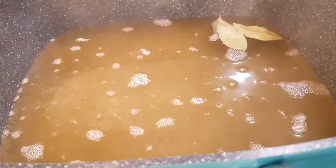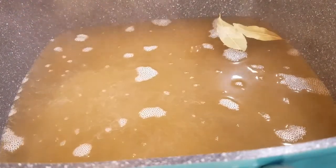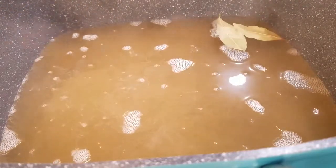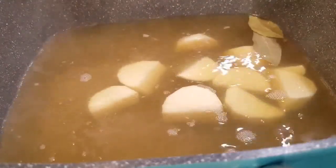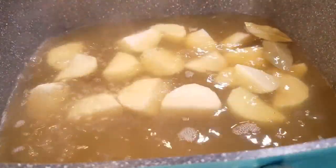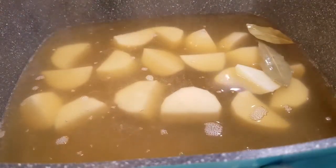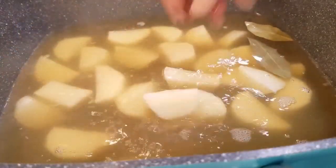Now my neck bones are about 25 minutes from being done, so now it's time to start making my sides. Here I have a pot of chicken broth only with some bay leaf — no seasoning. I'm going to add in my cut potatoes. We're going to do some mashed potatoes and some zucchini. First we're going to put on our potatoes, and once those are done we'll go ahead and make our vegetables.